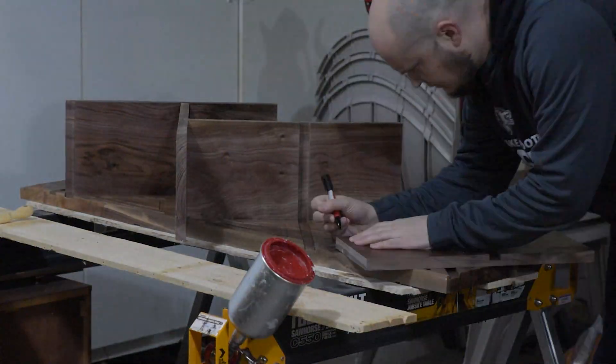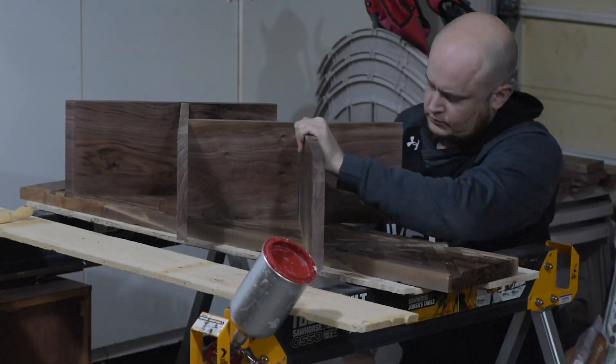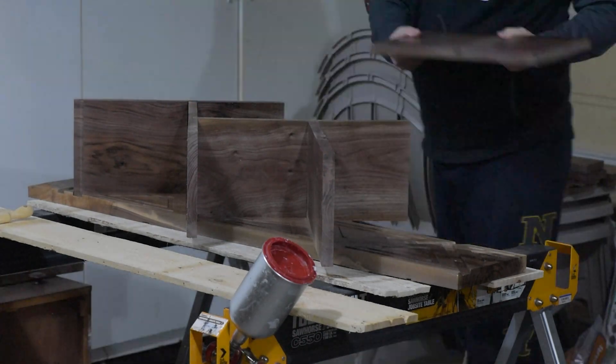You'll see me marking the piece off camera. I was taking it over to the sander real quickly because this one piece had just a little bit extra to shave off to get it to line up perfectly even with the others.